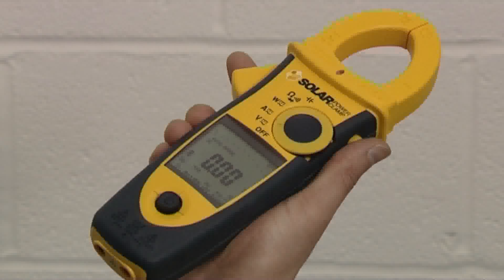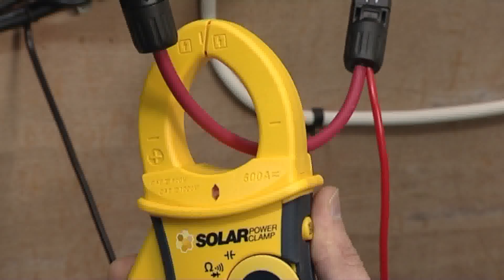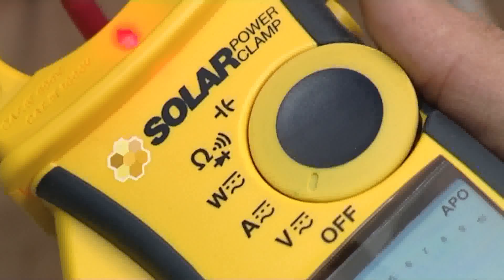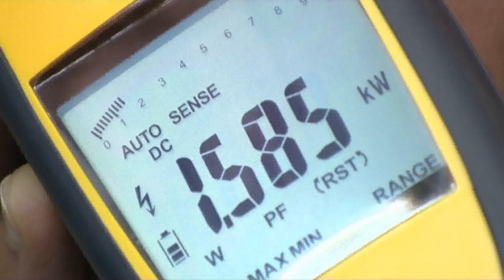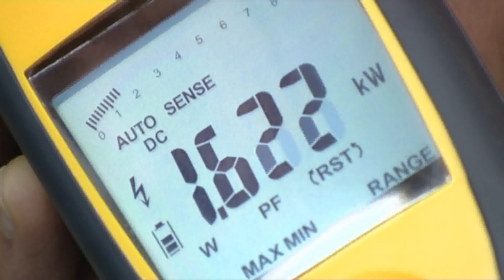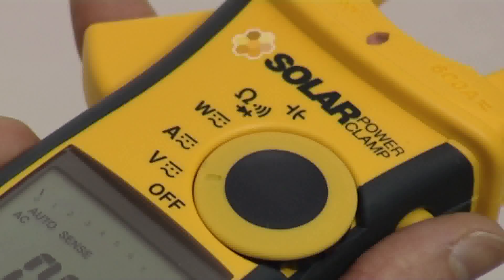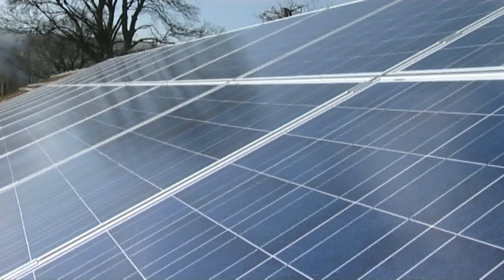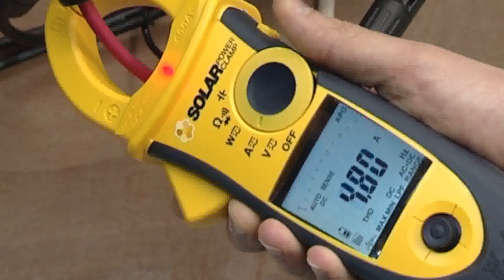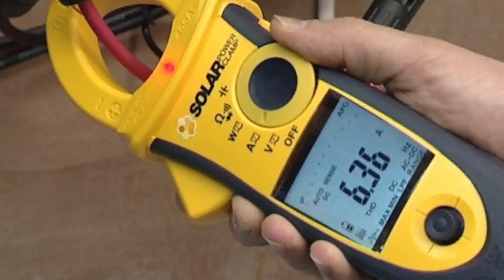This is the solar power clamp from Seawood. It's a multifunctional AC-DC clamp meter which measures AC and DC voltage, current and power. It's an easy to use, feature-packed instrument designed for efficiency measurements, troubleshooting and maintenance of photovoltaic systems. It can be used to identify faults in PV systems and assess the performance of inverters.